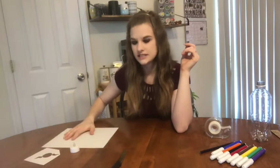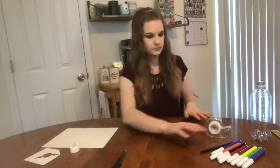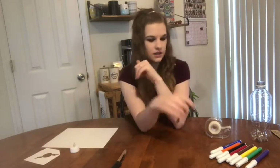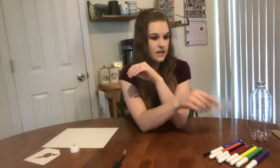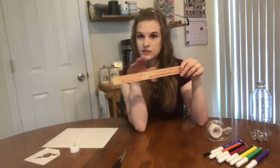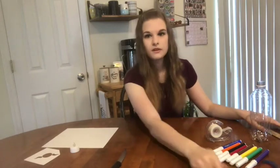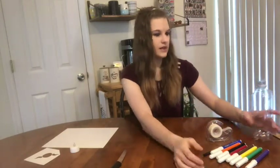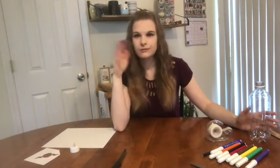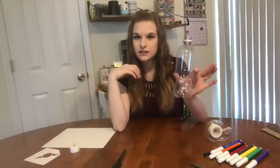Now, the things that you'll need to have on hand are markers, a pencil, colored pencils, crayons — whatever you want to decorate with. Some tape, a ruler or something with a straight edge, scissors, and then we ask that you provide your own water bottle or pop bottle, just a clear bottle like this.